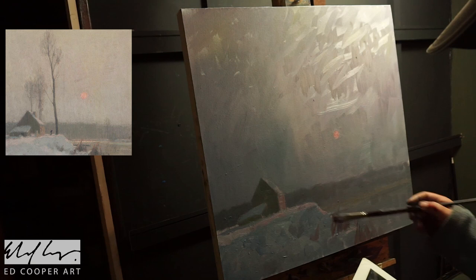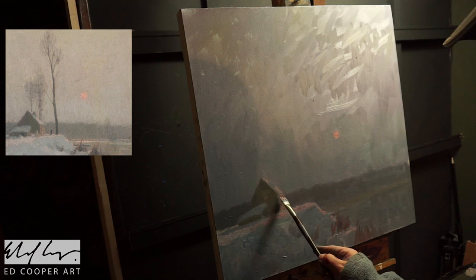In the snow, it's more about using warm and cool to create the feeling of light.